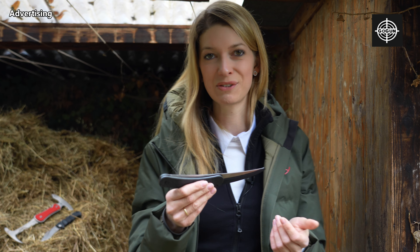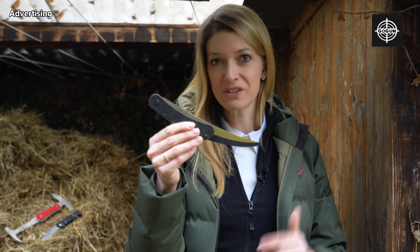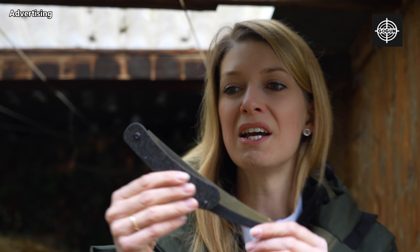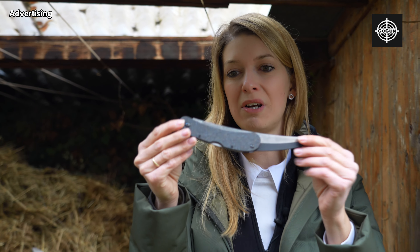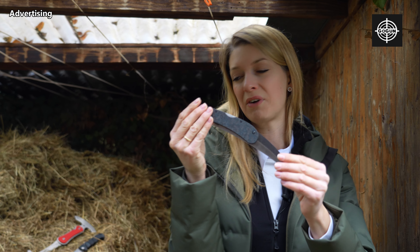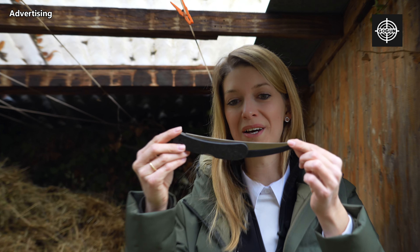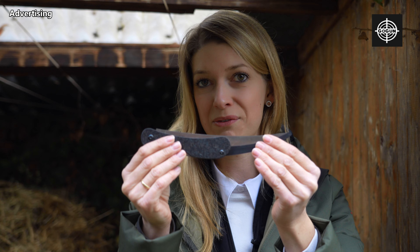I want to start with this beautiful filly knife. As you can see at first sight, it's very high quality. It's so small, so thin — it fits in every pocket: jacket pocket, trouser pocket, a woman's pocket, work bag. It just fits everywhere and it looks and feels very beautiful.